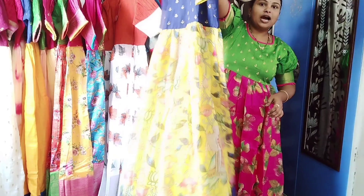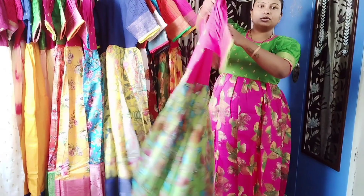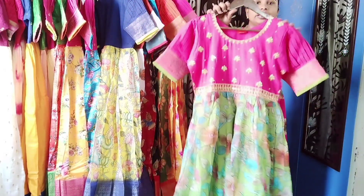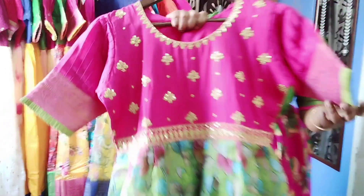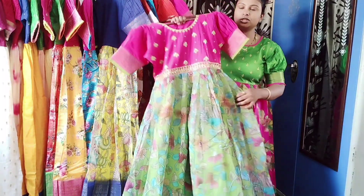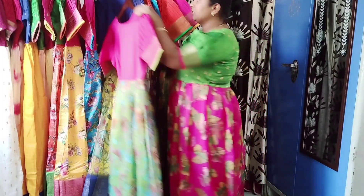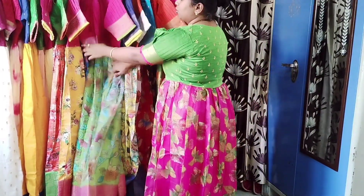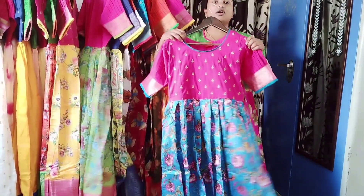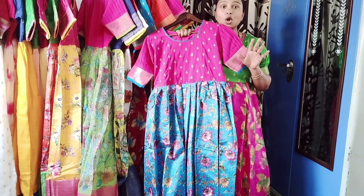It's a single piece dress. You can choose the same pattern with a pink and green color combination. You can buy a small to extra-large size. The next range is 1490 to 1500 rupees. This is an elegant fabric — do not miss it.